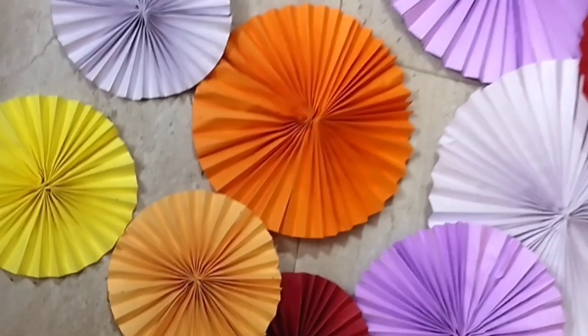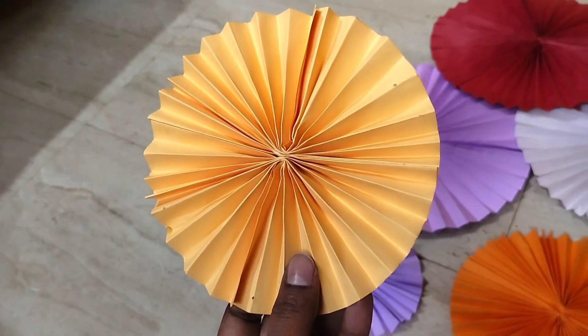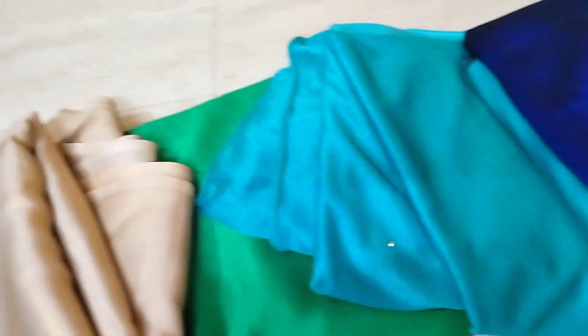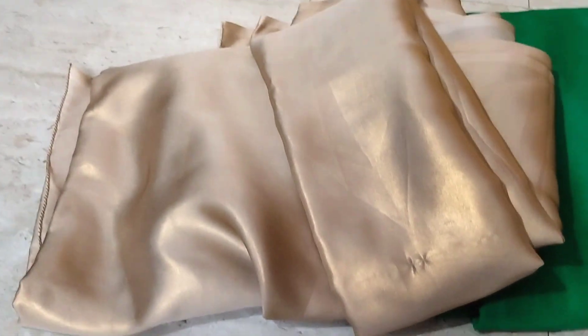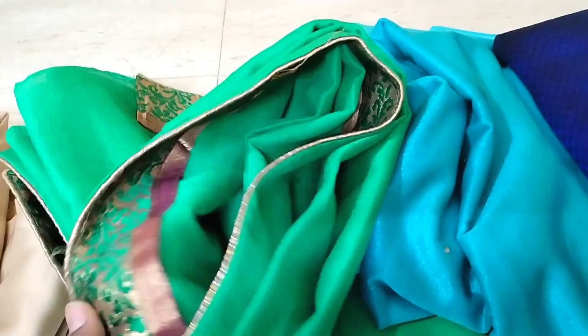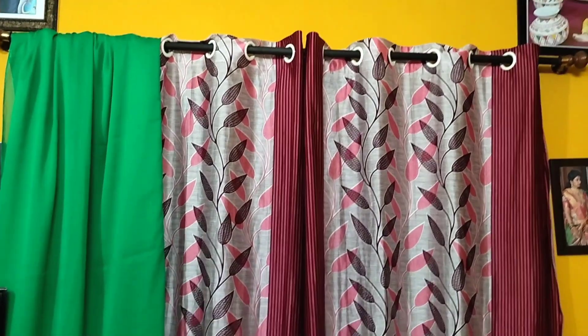You can make the paper fans yourself or buy them online. Here I've taken five plain sarees to use for the backdrop. If your saree has a border, you can fold it. I've added one saree to the curtain rod and will be placing all five sarees similarly.